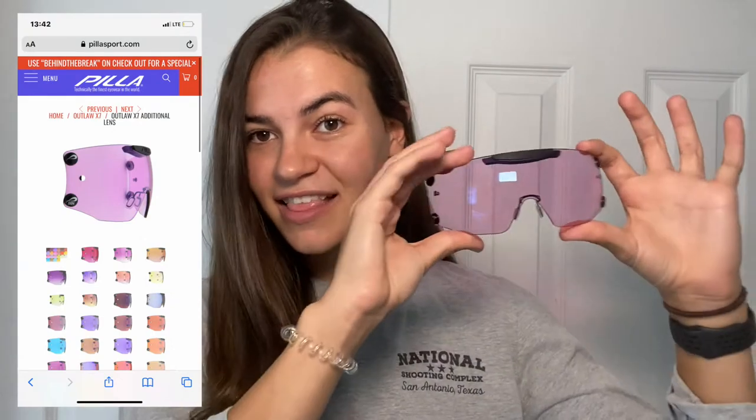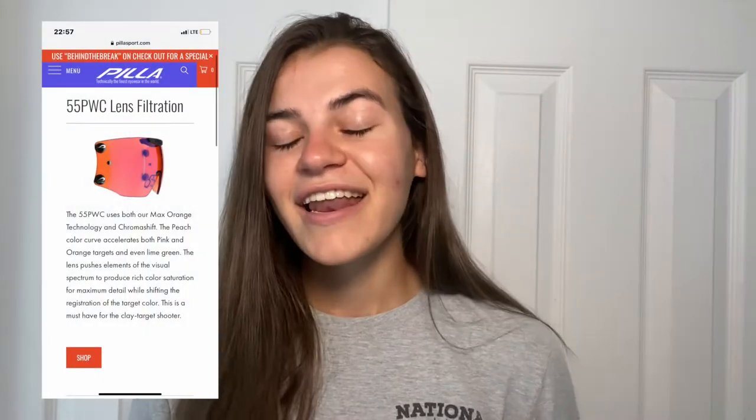As promised, I will be sharing my top three lens suggestions. For a light lens, I would suggest the Pila 66 N — the light purple lenses that neutralize. They are super great on the sporting course but also when you're shooting trap or skeet when it's super dark outside. For a medium lens, I would suggest the Pila 55 PWC — the orange ones. They work when the sun is going in and out, they work on the trap, skeet, and sporting clays course, they work in super bright and dark conditions. These are a really great well-rounded lens.